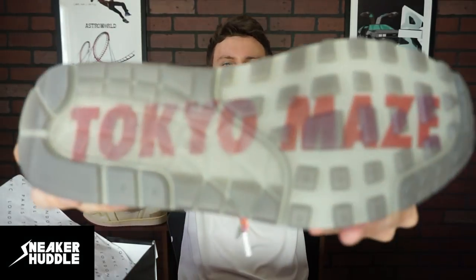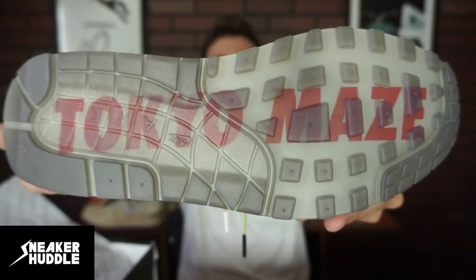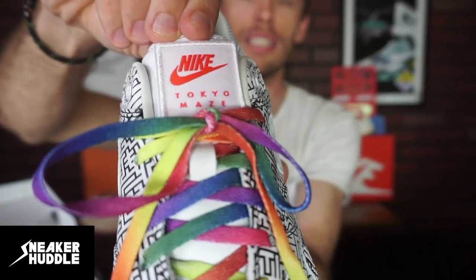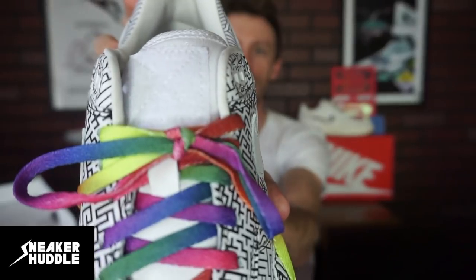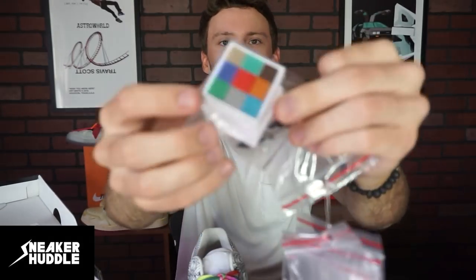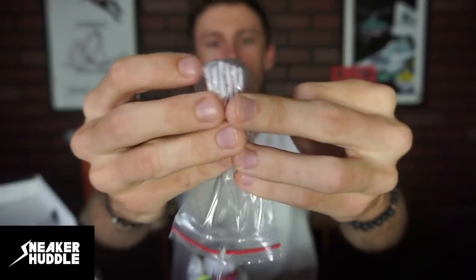My favorite aspect of this sneaker is the beautiful translucent outsole. We have the Tokyo maze in red, which again symbolizes the red Tokyo Tower. It says Nike Tokyo Maze, but if you want to color block it with a different set of laces, all you have to do is take it off — it is simply velcro. Nike sent tons of different lace options so you can color block however you like.